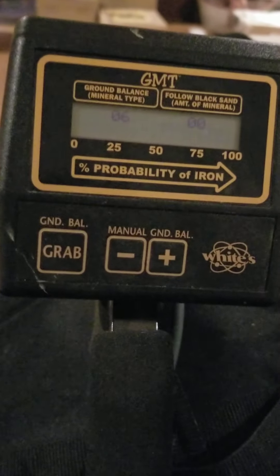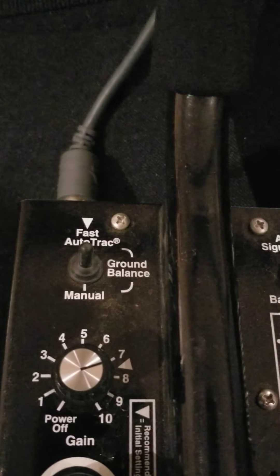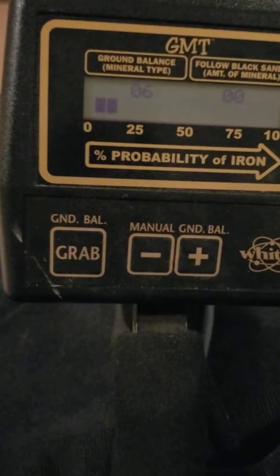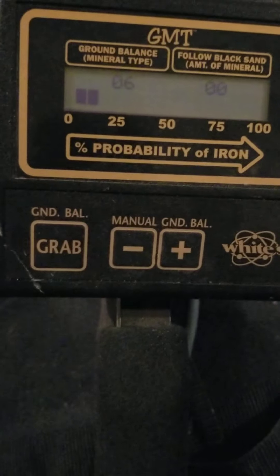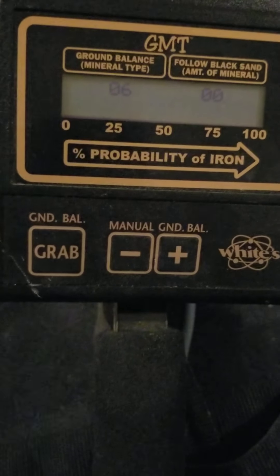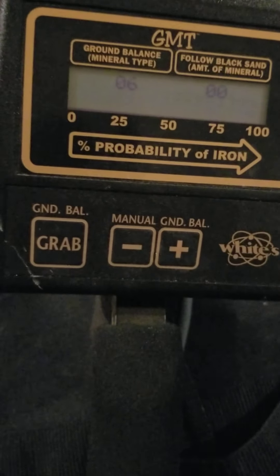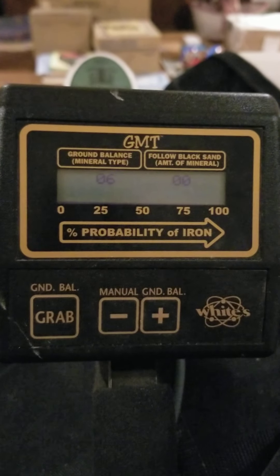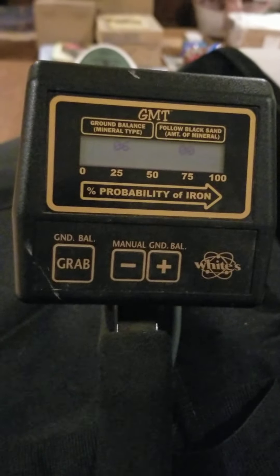If I'm using this machine in manual as opposed to fast auto track and I want to ground balance, I'll push the GRAB button as I go toward the ground and that'll give me a ground balance at that point in time. But like I said, I like to keep it on fast auto track — it works for me. I don't pay attention to those numbers. I dig every target, I always have.